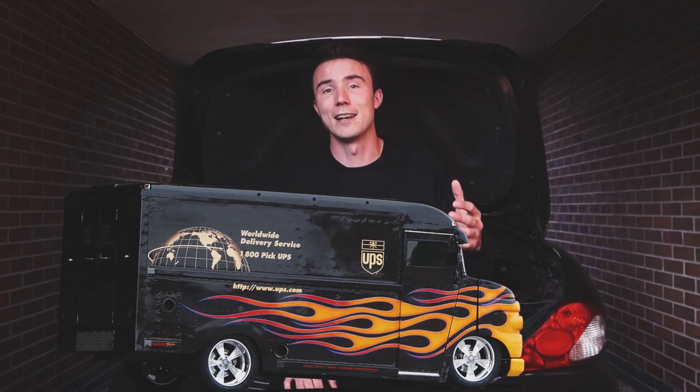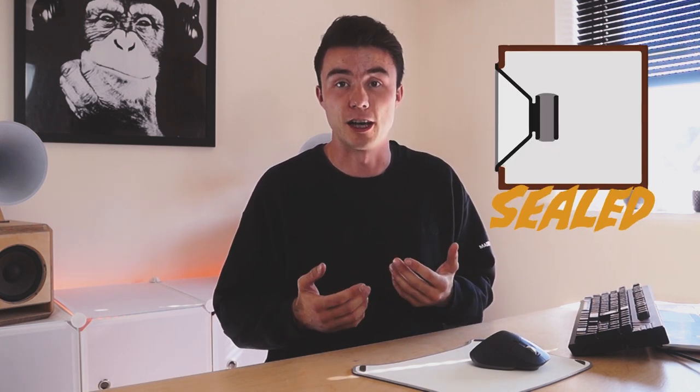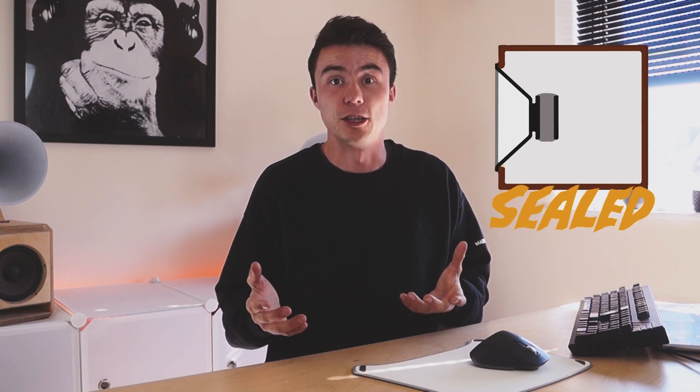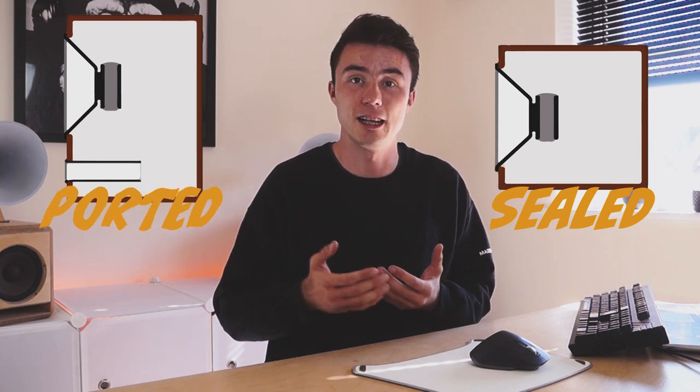Whilst waiting for all of that to arrive, let's design our box. There are two main methods: sealed boxes, where air can't escape, and ported boxes, which have a tube or passage for air to move in and out. Sealed boxes tend to be punchier and more precise — great for classical and jazz. I went for a ported design because if tuned right it's louder and able to hit lower.